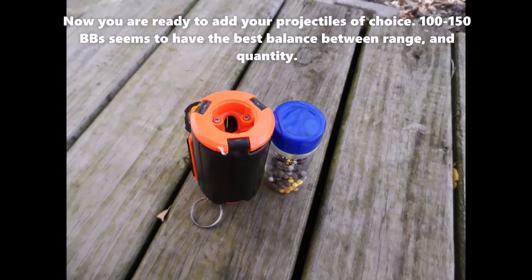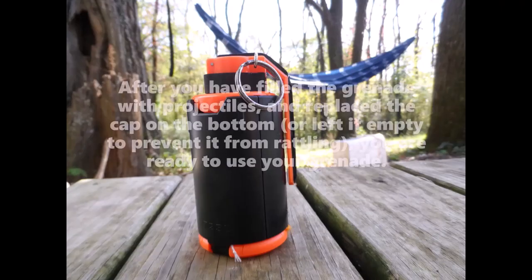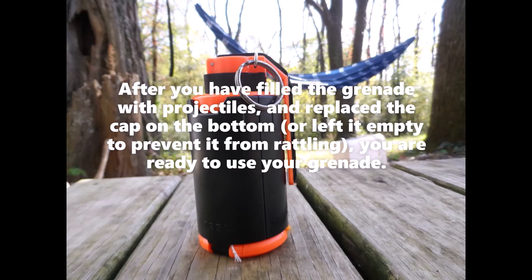Now you are ready to add your projectiles of choice. 100 to 150 BBs seems to have the best balance between range and quantity. After you have filled the grenade with projectiles and replaced the cap on the bottom, or left it empty to prevent it from rattling, you are ready to use your grenade.